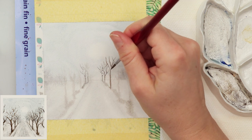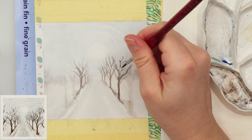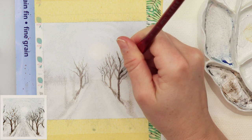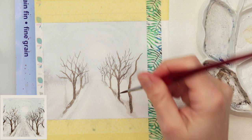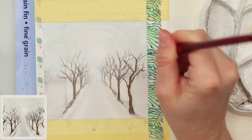As we go closer to us, the trees are going to be a little darker and will have more black in the mix. Those trees near to us are also going to be taller — just as the diagonal lines go on the trail, the trees also follow that diagonal, and the one nearest to us is the tallest.